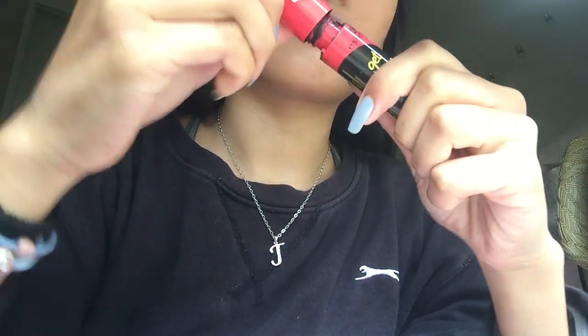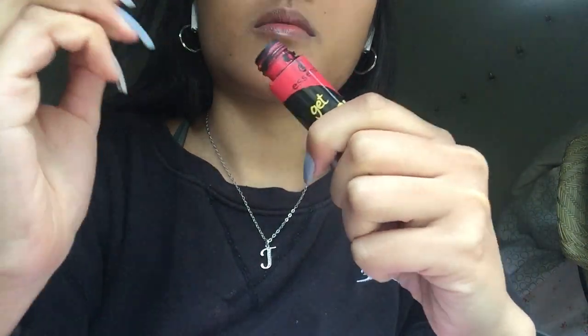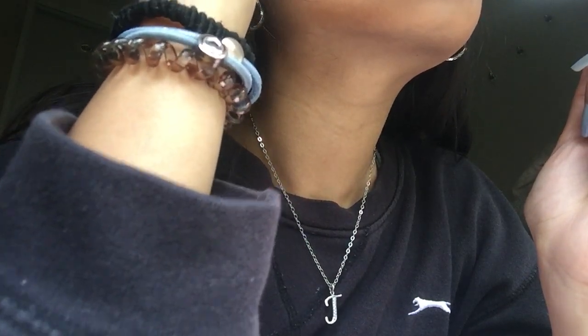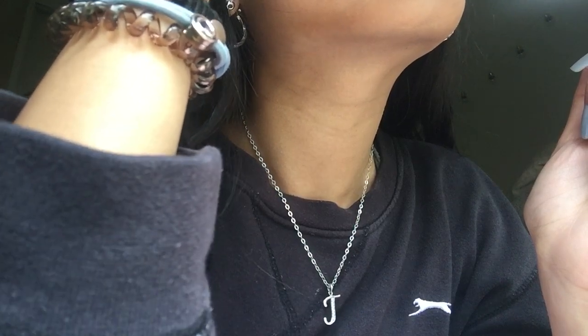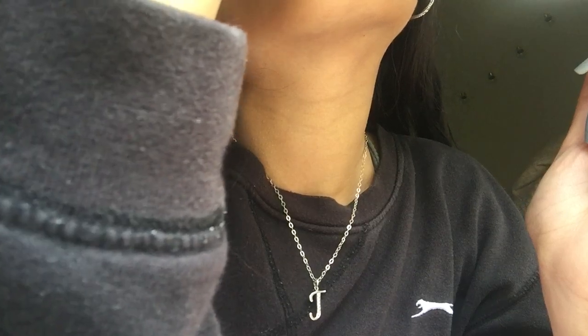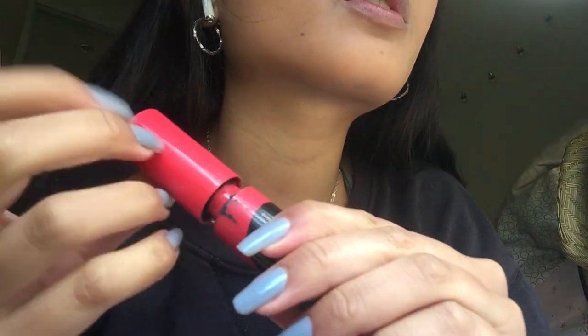So now we're going to use this for the top lashes. I did a light layer — I'm just going to wait a bit and then do a second layer. I'm not sure if there's a mirror there, so that's why.